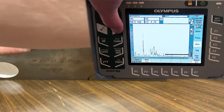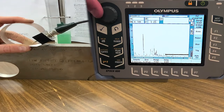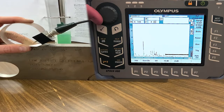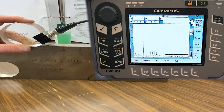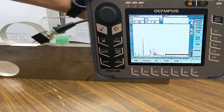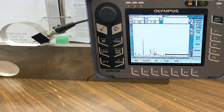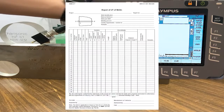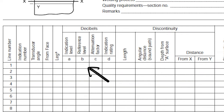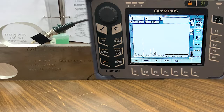That kicked it up to 80 percent screen height, so I'm going to back that off a little — I think that's a little loud for these flaw tech plates. We'll set it to 60 percent screen height. Always do a little double check that you're on the peak before moving on, then write down the gain value. My reference gain is now at 48.6 dB — write that down on the ultrasonic report form and insert that value for the reference level.